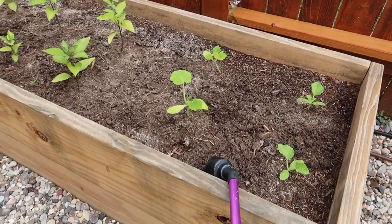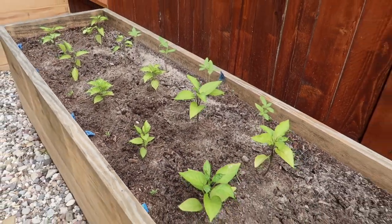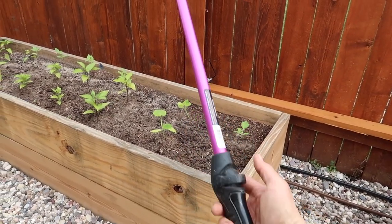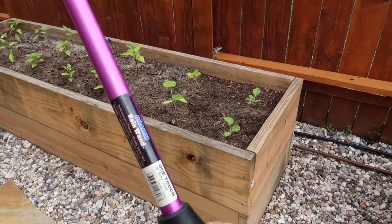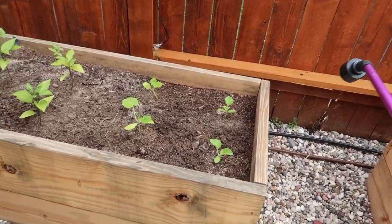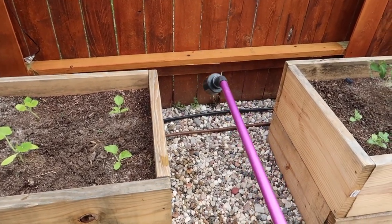Now watering — see how everything is aired out. It's pretty neat, I really like it. It's a Dramm rain wand and it's perfect. The air conditioning turns on — we're gonna do this. It would probably be a good idea to turn on the hose.